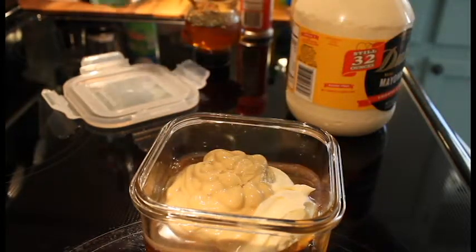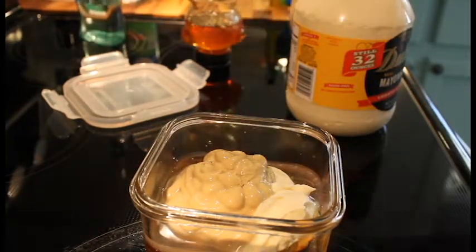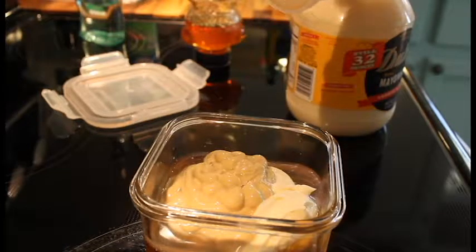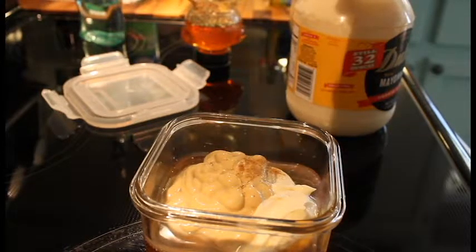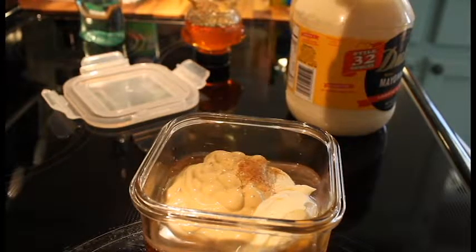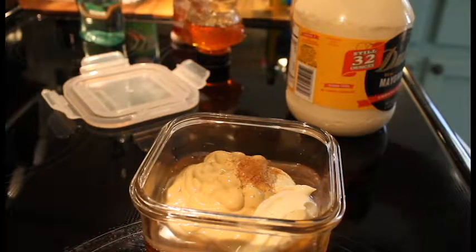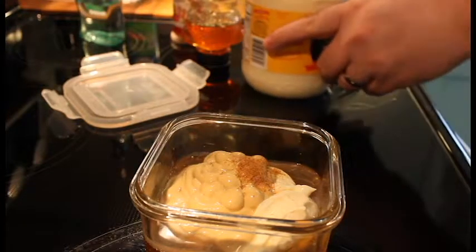And just a quarter teaspoon of cayenne — this is totally up to y'all. That'll do right there. A whole bunch of that, make it nice and spicy.